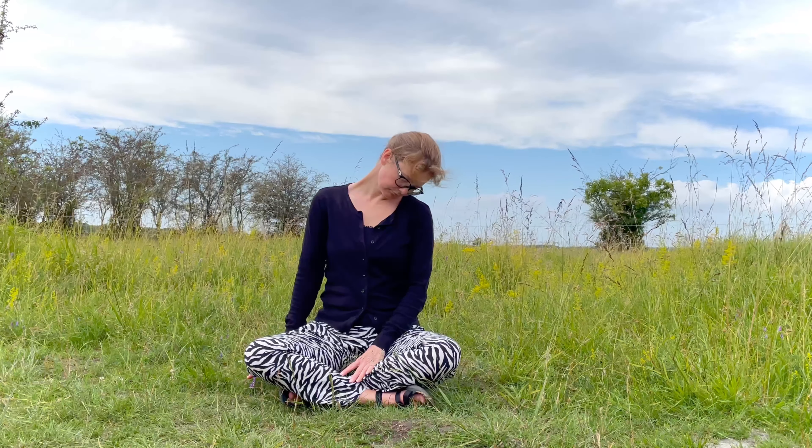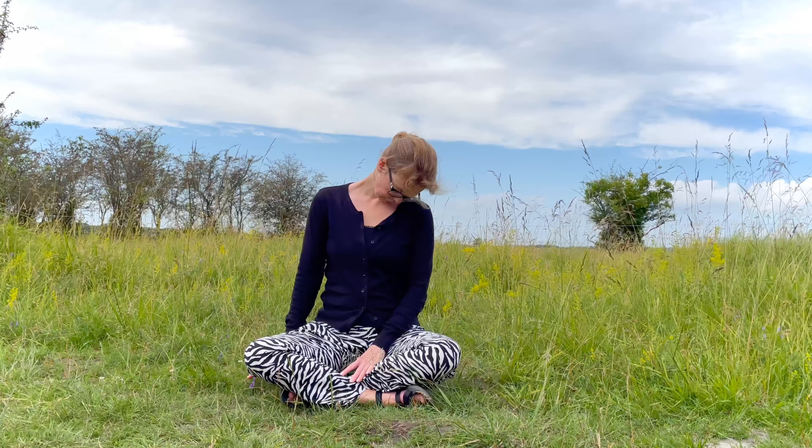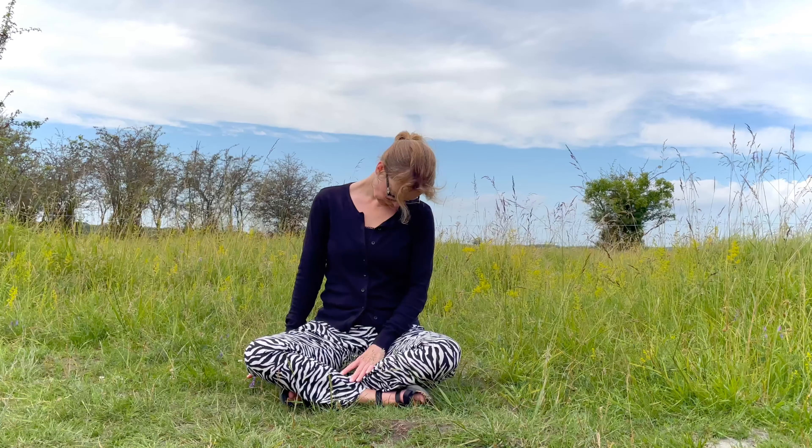Be gentle. Only do what feels right in your body. Go backwards and forwards a couple of times. Take your time and remember to breathe in and out.